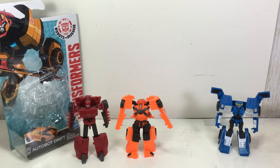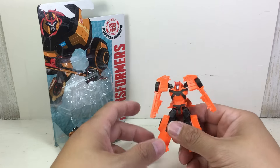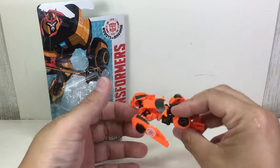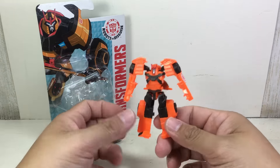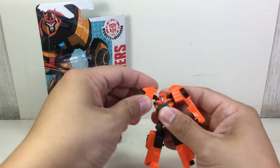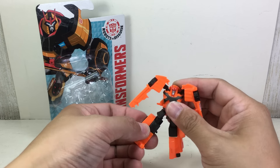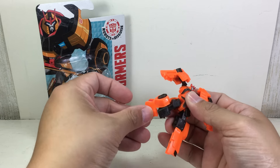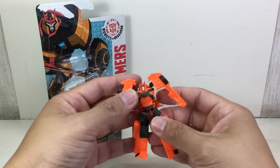Let's get rid of the other figures. Drift is a little bit orangey — well, that was how he was on the show. I wish it would have been a more yellowish type of orange. Articulation: shoulders can move up and down because of transformation — ball-jointed shoulders, ball-jointed hips, and then a hinge on the knee because of transformation. Very cool.